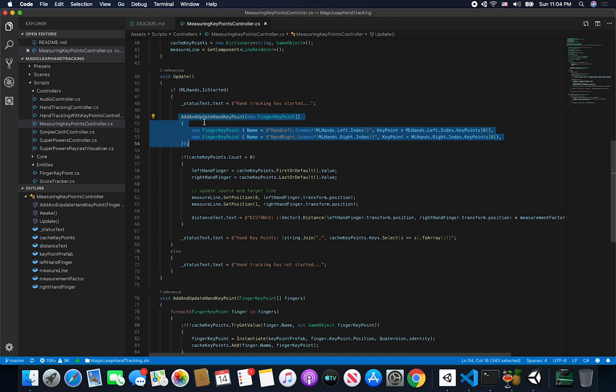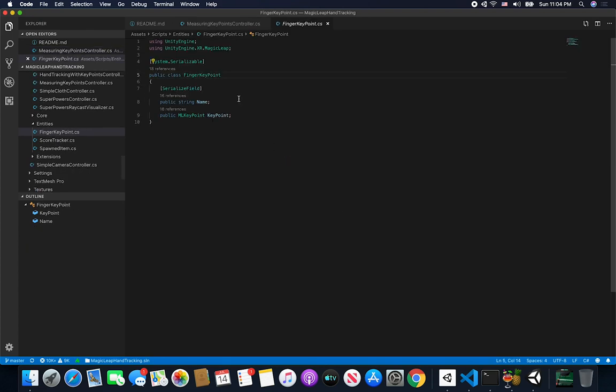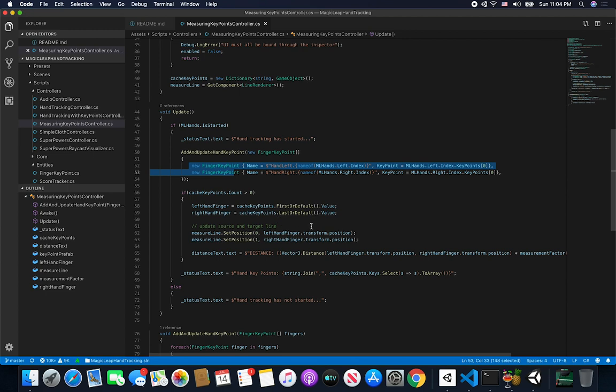I then create an instance of cached key points and get the line renderer component instance. We need to make sure that the hand tracking mechanism started. If it started I change the text on the status text. I only want to track the key points for the fingers I designate. In this case I'm creating an array of finger key points — my own type that stores the name and the Magic Leap key point being tracked. Compared to the previous example where I was tracking all fingers, here I only track the index finger on my left hand and the index finger on my right hand, creating a sphere for just those two.